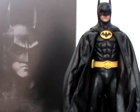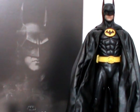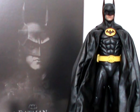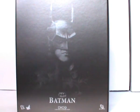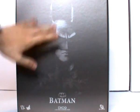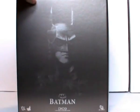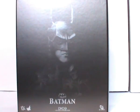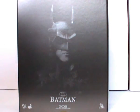Normally with my reviews I just go straight into the figure, but I'll very quickly look at the packaging, mainly because the packaging on these toys is so nice. Here is the box — it's got a sort of silver metallic sheen to it. You can see how the light reflects off it. It's got the movie logo, Batman, DX09, one-sixth scale collectible figure. One-sixth scale is 12 inches, for those of you who aren't aware.